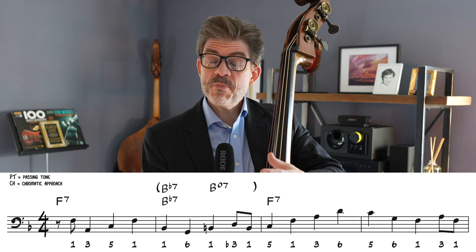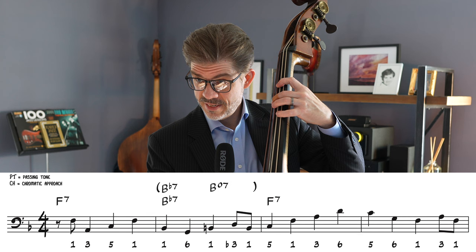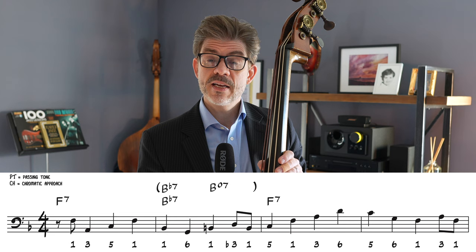In bar three, he ends the bar with the sixth — so five, root, three, six — and then that's the fifth of F again in bar four. The point I want to bring up here is that nowhere in these choruses does he actually define the F seven with that flat seven, the E-flat. There are no E-flats in here at all, which is interesting because it doesn't take away at all from the sound of the blues. These core tones help define that sound, but if that's taken care of by the pianist or the soloist, it allows us to play a little more obtusely. We don't have to clearly define every single thing as long as it's done clearly and with intention.